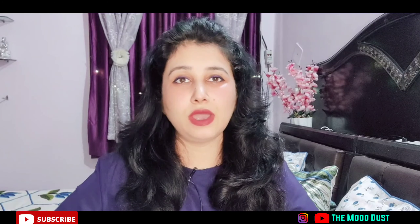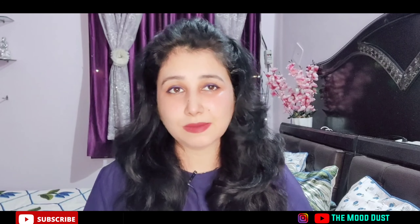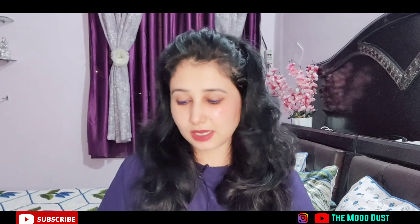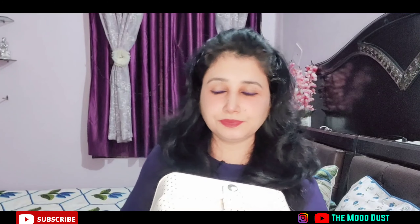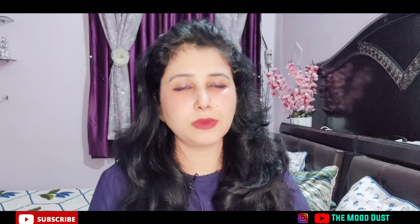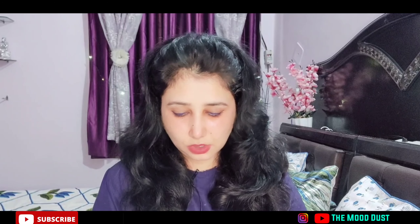I've just now received one organizer. I was shooting other videos and then I received it — it's good! Since I received it, I'll also shoot it. This one just arrived from Flipkart. I was initially unsure about Flipkart versus Snapdeal, but it's good.